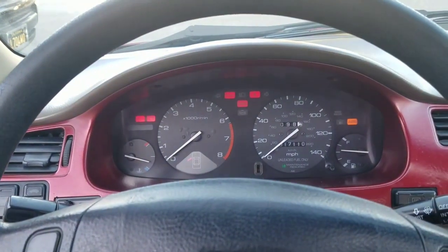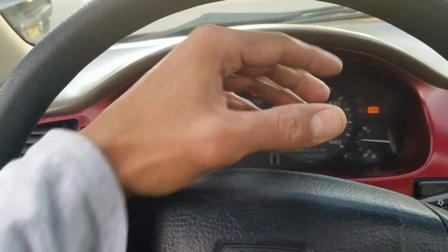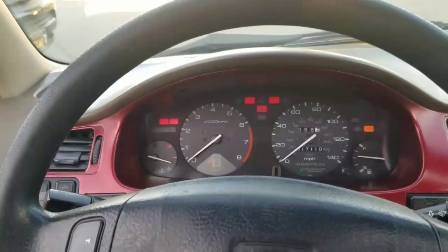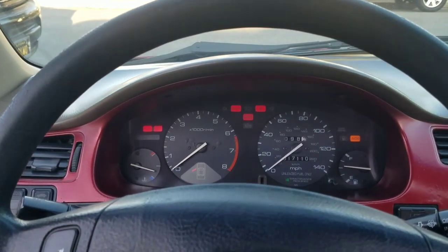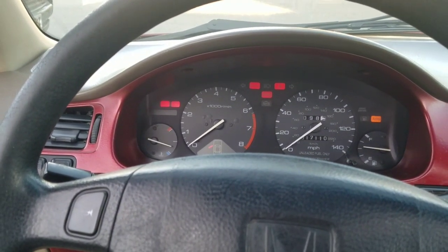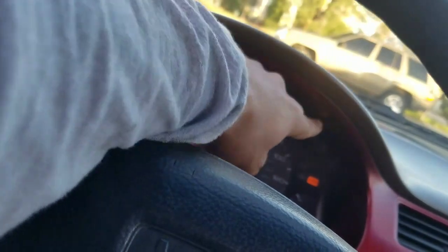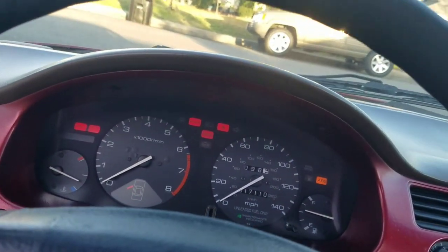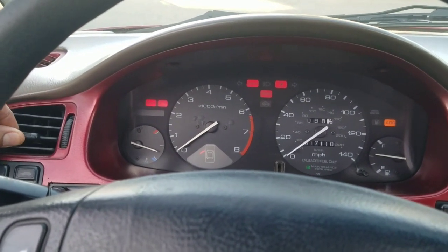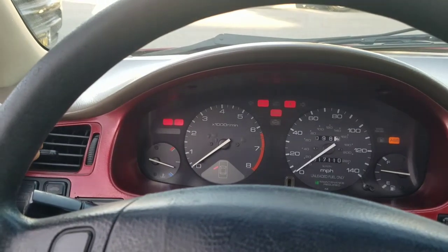For my car, what the problem ended up being was this actual piece in the dashboard — they call it the speedometer, the whole circle itself, that thing right there. You have to remove the dashboard cluster, take off the cover it has, remove these two screws, pry the dashboard, and get it out. I didn't personally do it — I took it to a friend who's an electrician and he took care of it, and yeah, that fixed the problem. The speedometer works fine now, everything's back to normal.